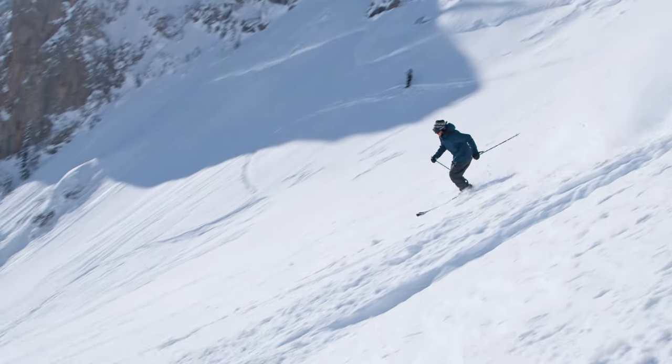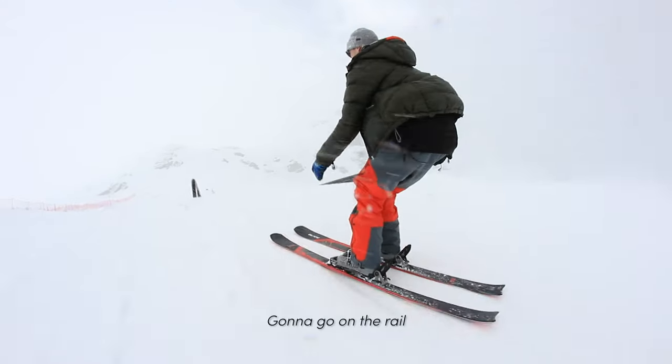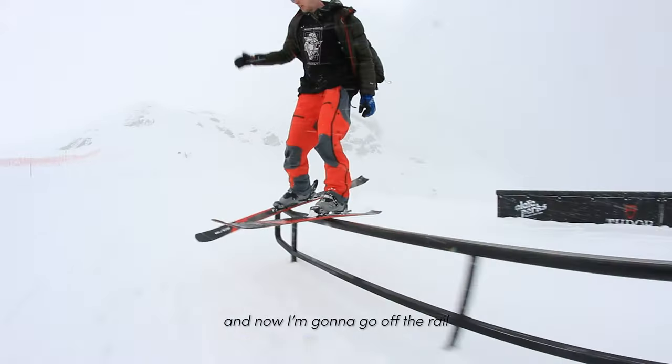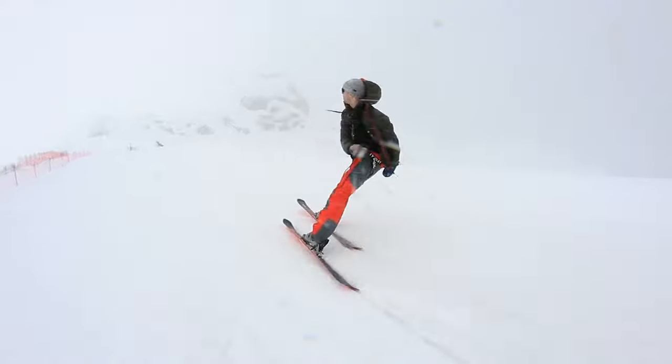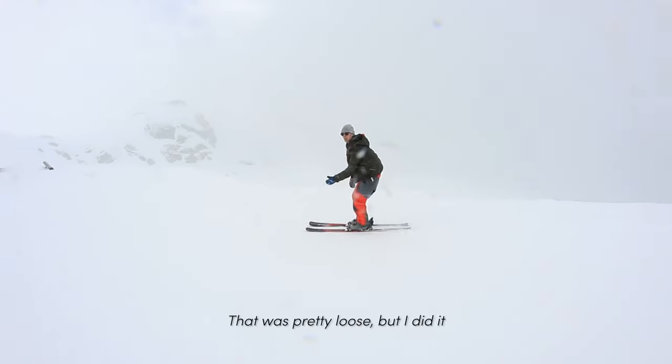I'm on the 160 Blade and this is perfect. I'm gonna go on the rail — and now I'm on the rail and I'm gonna go off the rail. I was pretty loose but I did it.